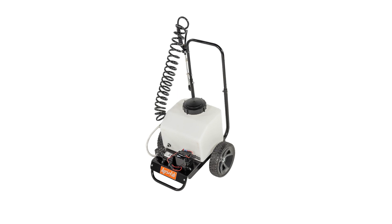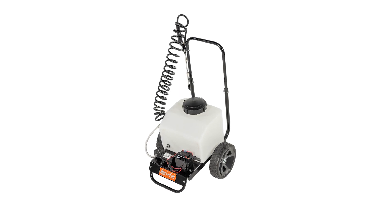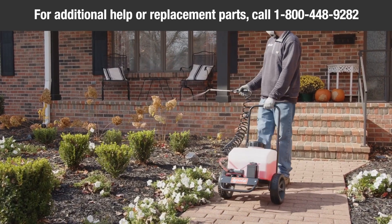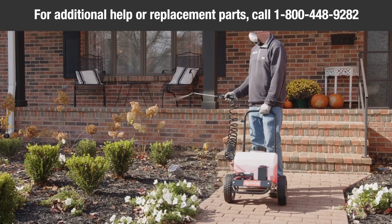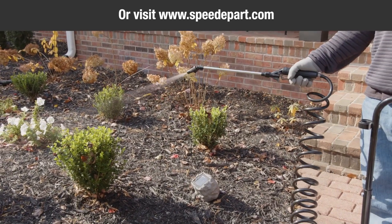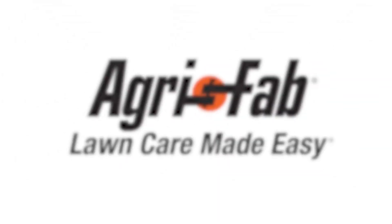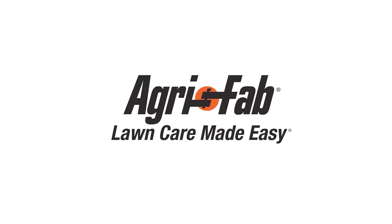Congratulations! Your new AgriFab 6-Gallon Push Sprayer is now ready to use. For additional help or replacement parts, please call AgriFab at 800-448-9282 or visit www.speedepart.com to purchase replacement parts. AgriFab — lawn care made easy.